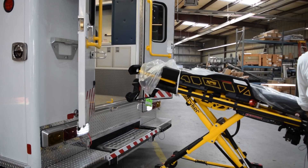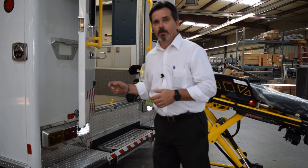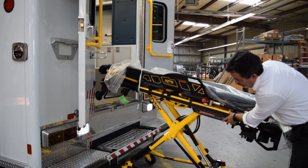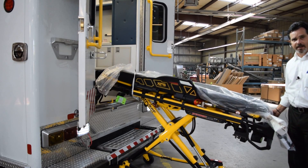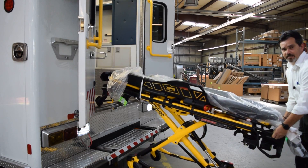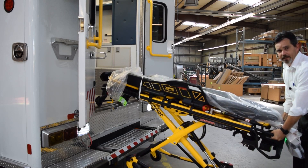That will be its loading position — that's how the cot needs to be when getting ready to load it into the ambulance. With the cot all the way up, push it forward so the safety hook passes over the safety catch, then lower the cot down so it is resting and locked in. You can then carry the weight of the back of the cot.